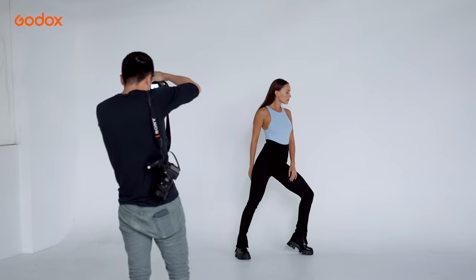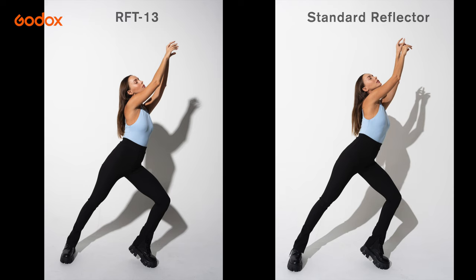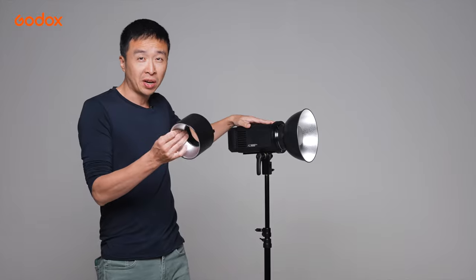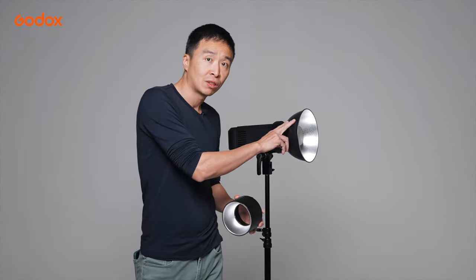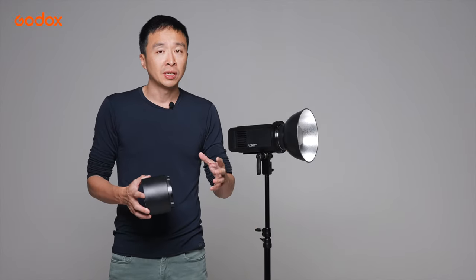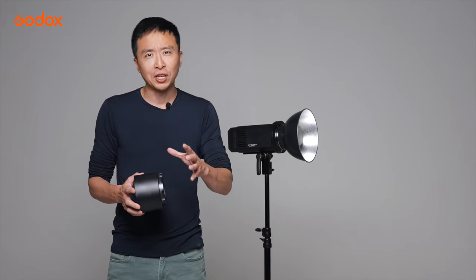If you simply want to maximize your light output, then RFT13 is the way to go. For example, for the AD600 Pro, simply by replacing the Standard Reflector with the RFT13, your light output will increase from 600W to somewhere between 1300 to 1500W.